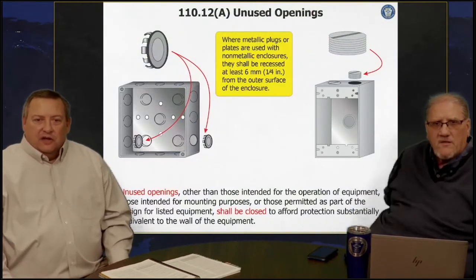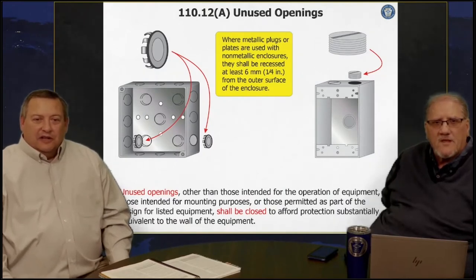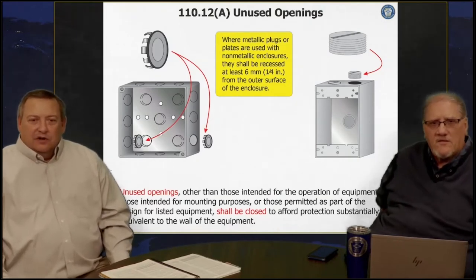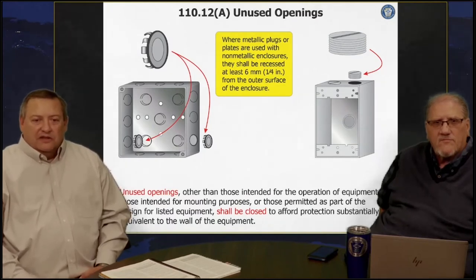On the left there, you'll see something substantial going into that box — I used to always call these push pennies in the trade, and that's kind of funny slang that gets used quite a bit in the industry. On the right there, you've got a box where you're actually screwing a plug into that and it's substantial. We're not taking a piece of gray duct tape, putting it around the box and into the box, and saying that that hole is sealed. It might be sealed, but it's not sealed as to how the code calls for it to be sealed.